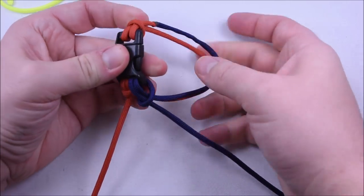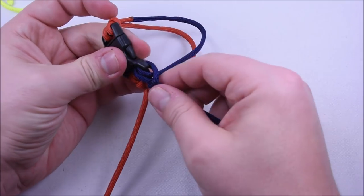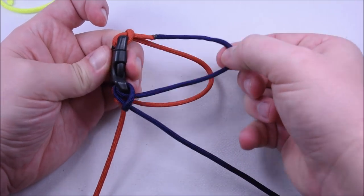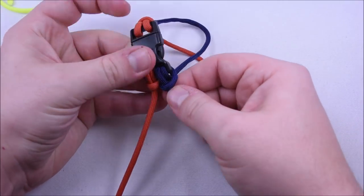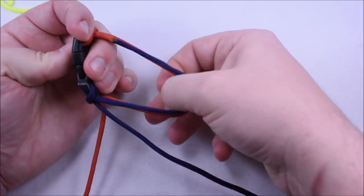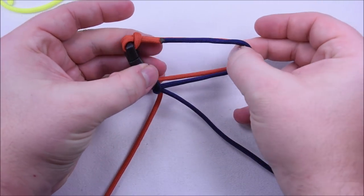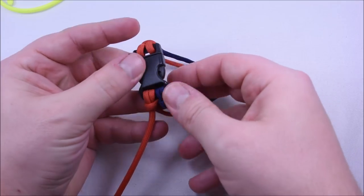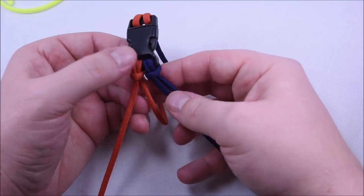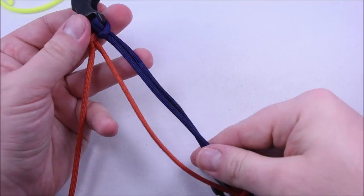Go ahead and tighten this up, but make sure your loops stay the same. Don't pull on this one to tighten it because that's going to make your loop bigger — pull on this one and that'll pull all your slack through. Double check, and it looks like we are good to go. Pretty close, right where we should be. And there you have it — you can see we have our two cow's hitches. We're ready to tie. Open up your bracelet and you should have something that looks just like that.